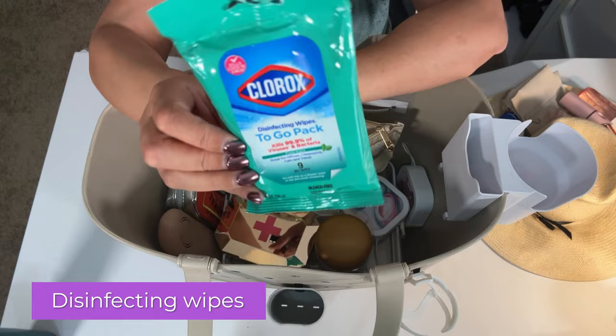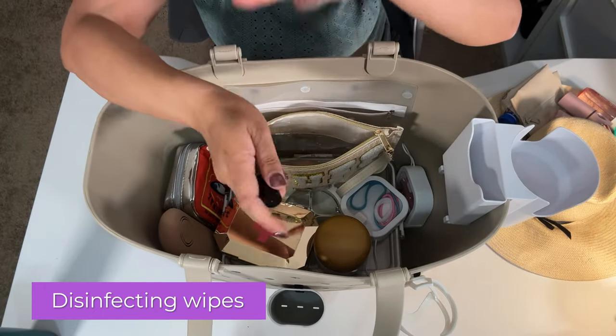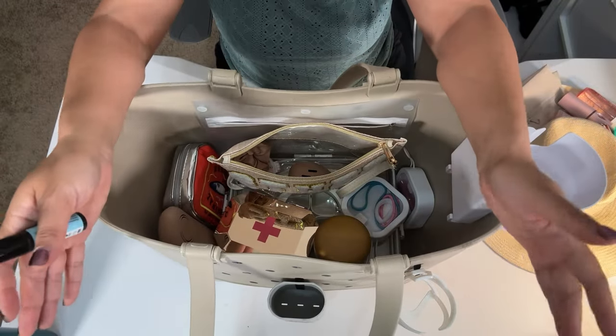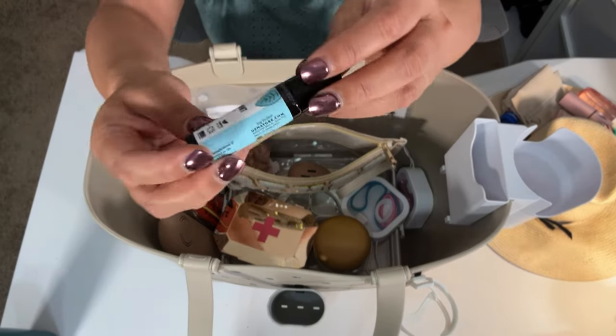I definitely always have Clorox. Just to wipe down things, especially at the public pool — you just want to wipe things down, wipe the table. Because nobody necessarily wipes the table before you. Let's say they had pizza or sandwiches, whatever — just wipe it down. It's nice and easy.